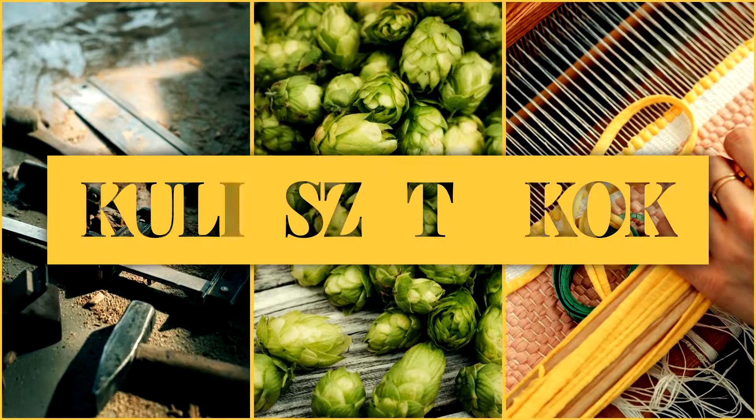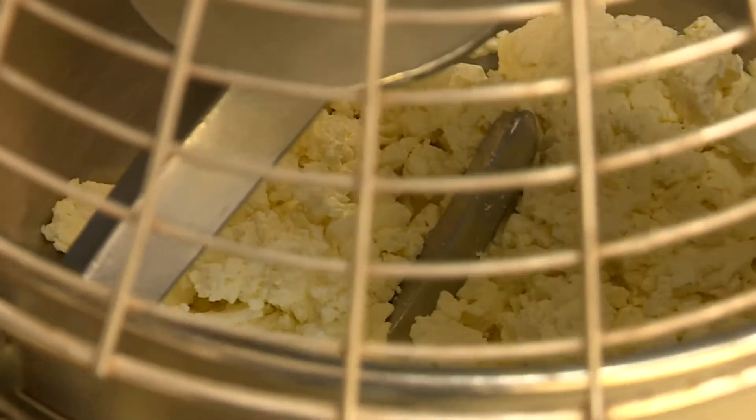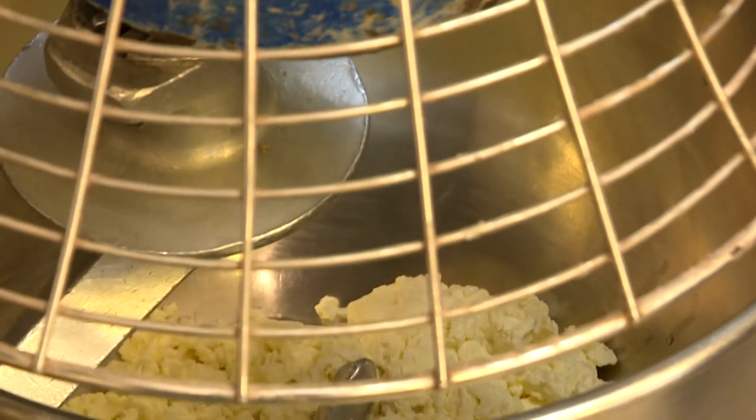Kell-e ízesítenünk a túrót, sózni, cukrozni? Nem, semmit nem kell vele csinálni – egy nagyon jó minőségű túrót kell vásárolni. Megvárjuk, amíg a túró egy picit krémes állagot nem kap.